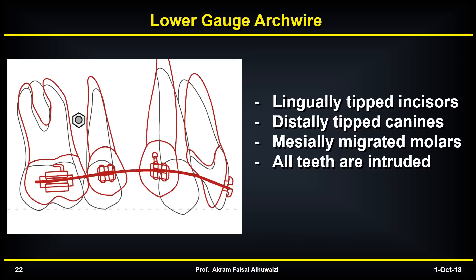Arch bowing manifests itself as lingually tipped incisors, distally tipped canines, and mesially migrated molars — so that you actually lose anchorage rather than gain it. Because the molars, during their intrusion, actually move mesially, and all the teeth are intruded. These are the side effects of using lower gauge arch wires.